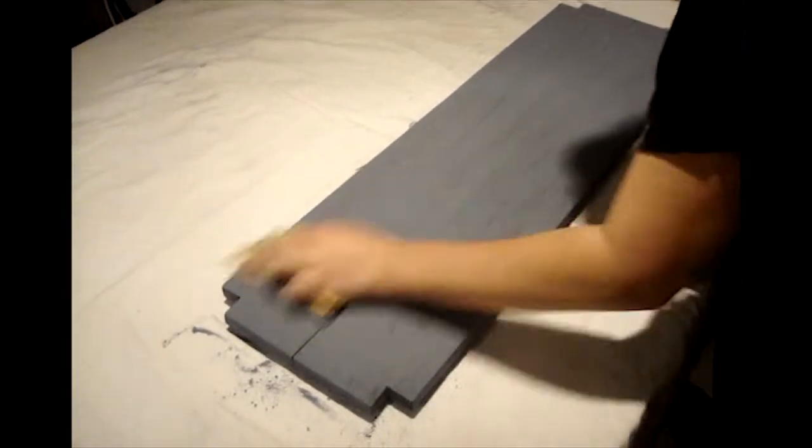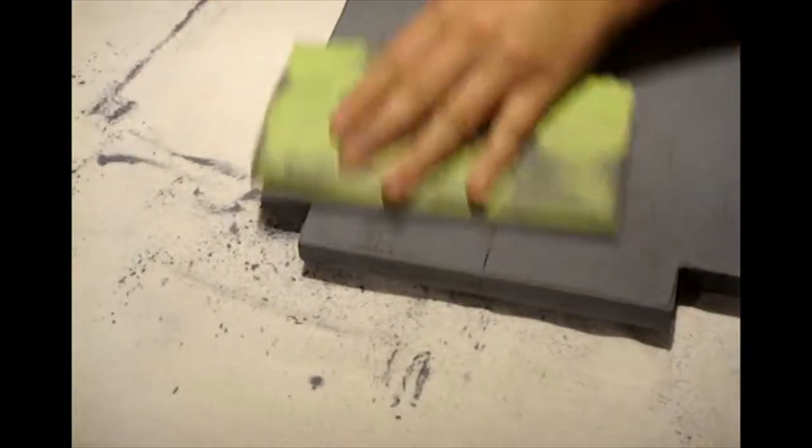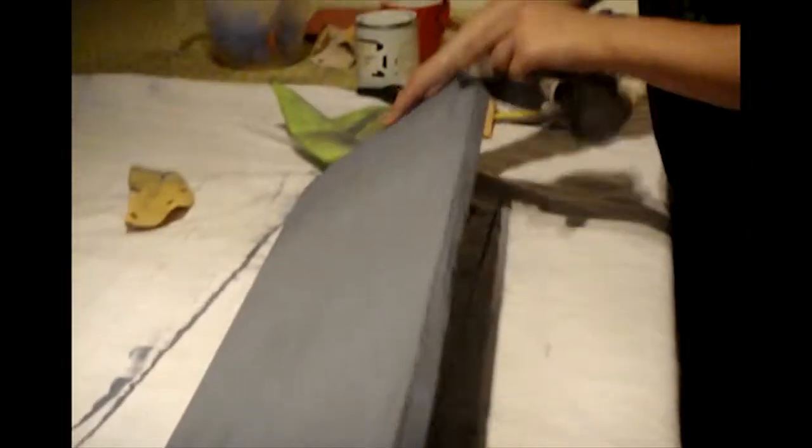Using 220-grit sandpaper, she started to sand in random areas to give the table a worn look. We then used the cloth that we had wiped down the charred table with earlier to add some black to the edge areas and scuffed areas. This really highlights the wood grain through the milk paint.